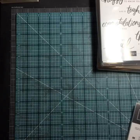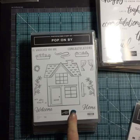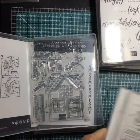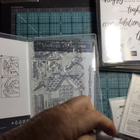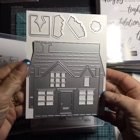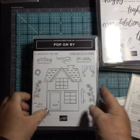Pop on By — I thought this was really cute and it's great for a house warming. It's a photopolymer set and it has a coordinating die. Look — you can make a pop-up house on the inside! It has all the score marks in it. I can't wait to try that one — I thought it would be really cute for a house warming.